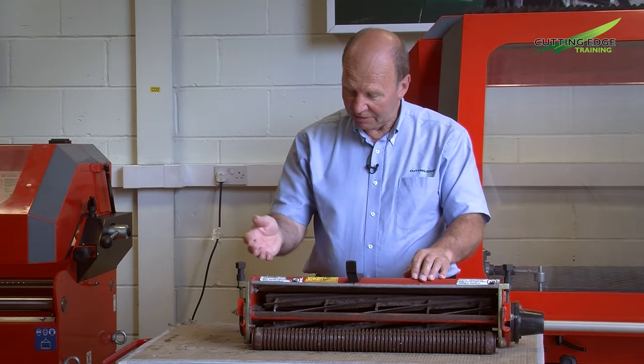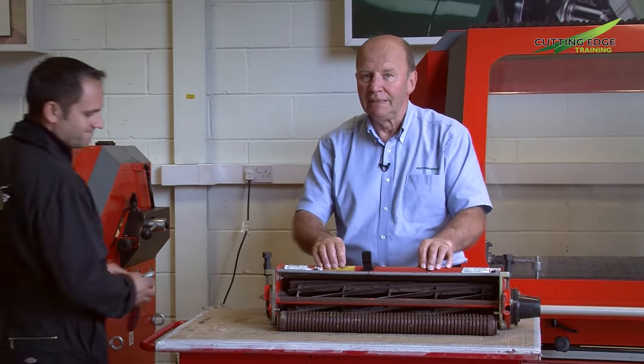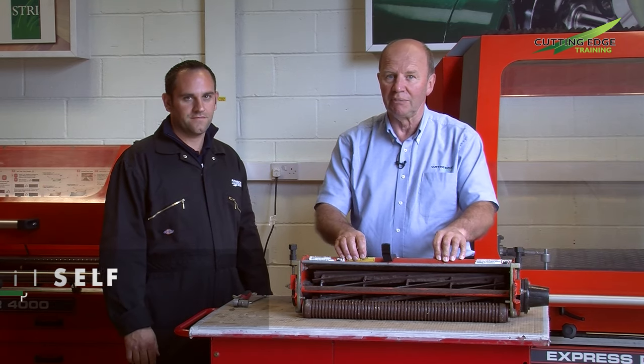To assist me in today's setting up and grinding of this cutting unit, I have my colleague Phil. He's one of our demonstrators and before that he actually ran the workshop which set up the machinery prior to it going out on demonstration.